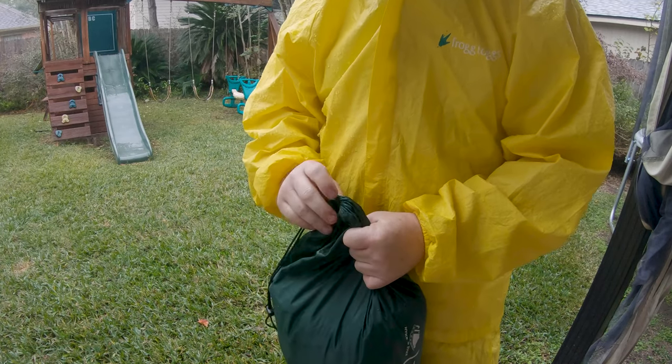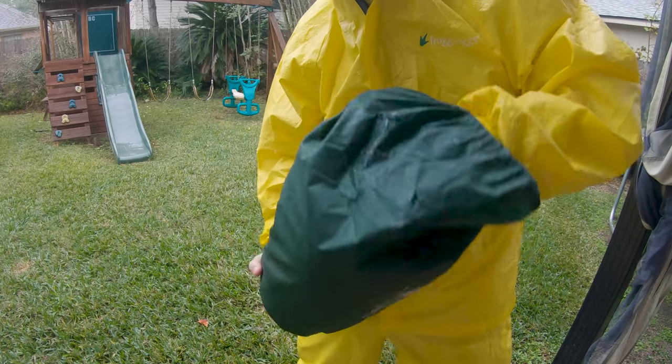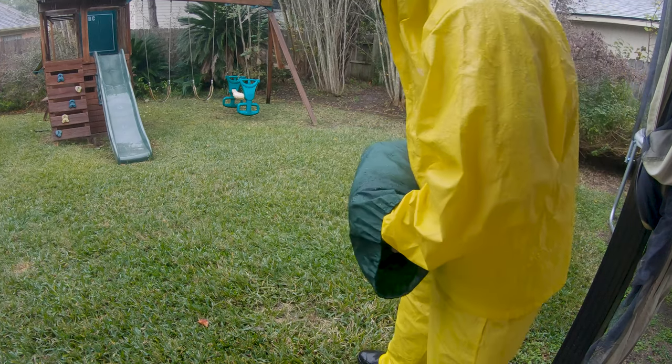I'm going to take it out and get wet. I'm cheating a little bit staging everything under my gazebo, but I'll be out in the wet — it's coming down about an inch an hour right now, maybe inch and a half.